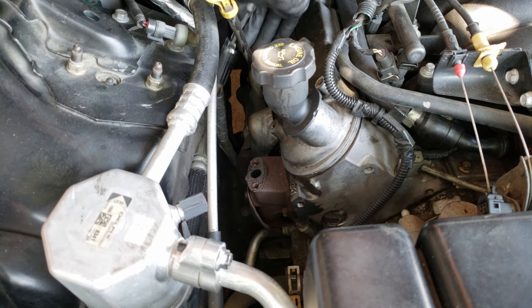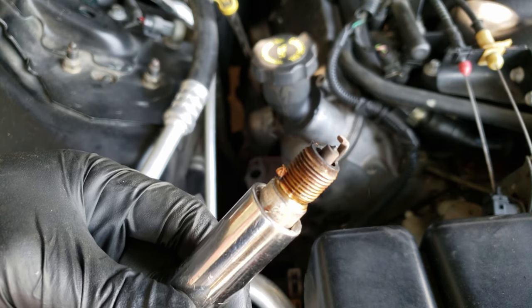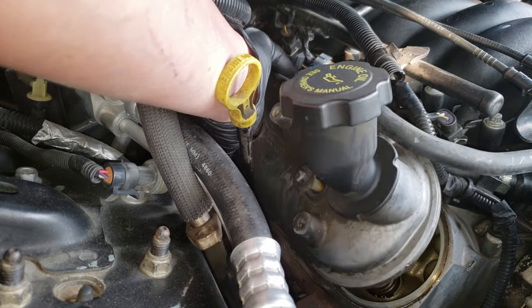I was in the middle of replacing the spark plugs, and at that moment I decided I may as well replace the valve cover gasket, but then during that part of it, I decided I may as well clean them and paint them, putting us where we're currently at.